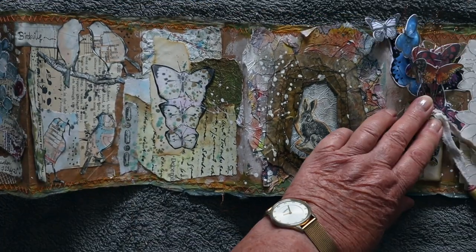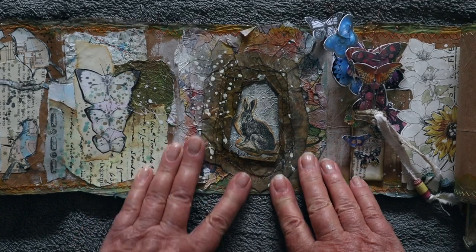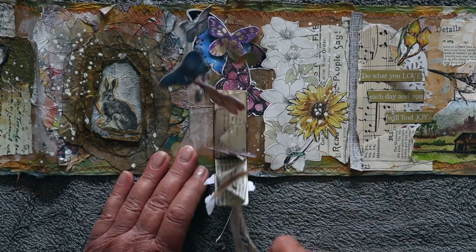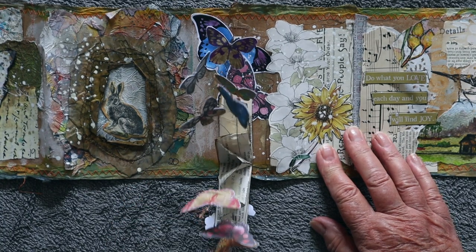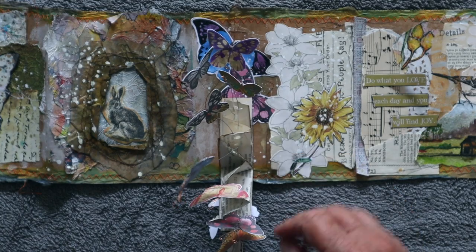For 'texture,' I made my little rabbit in these rabbit holes. And then 'experimental' was this one — I worked out a way to have a butterfly pop-up, which is a vertical one instead of a horizontal. I have seen them done before, but they've all been horizontal.